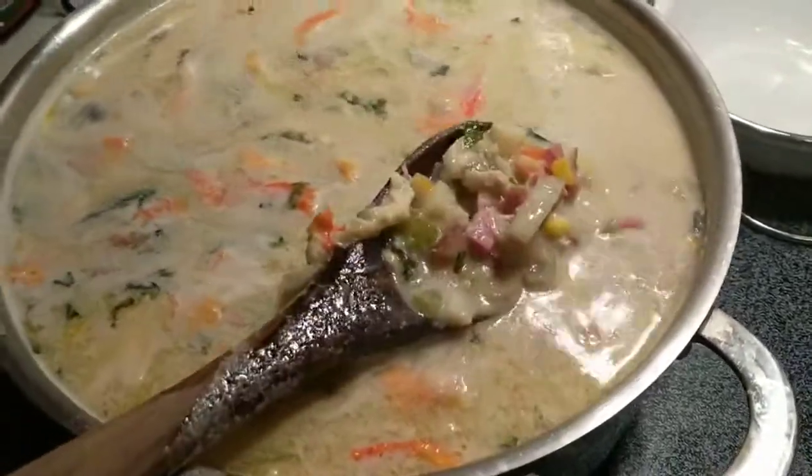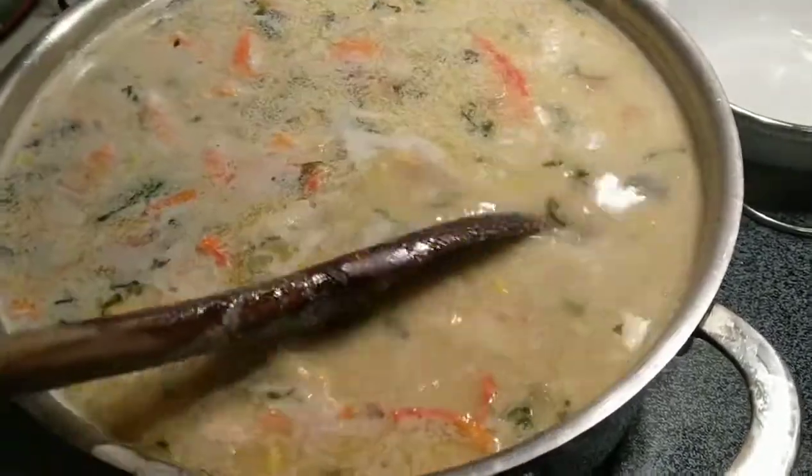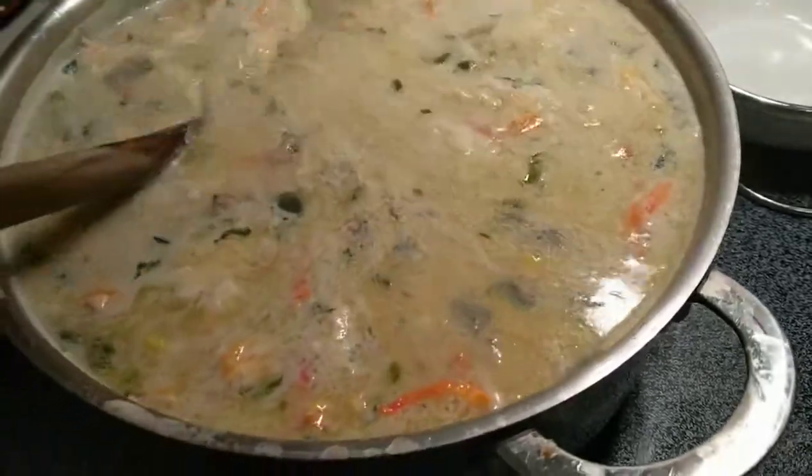I'll show you that when you come to my cooking channel. Bon appétit — wish you could try this out. Can you see the crab floating in it? Yes, it doesn't get any better than this.